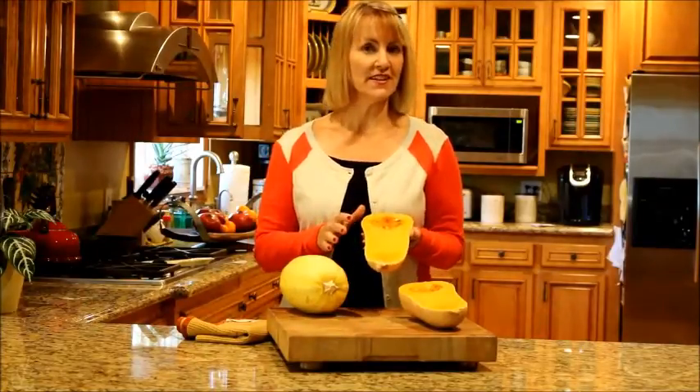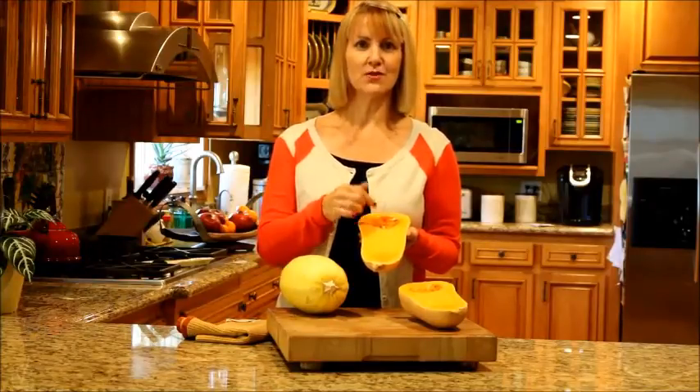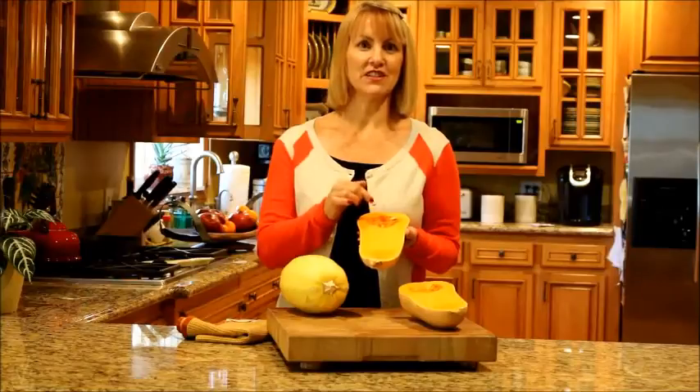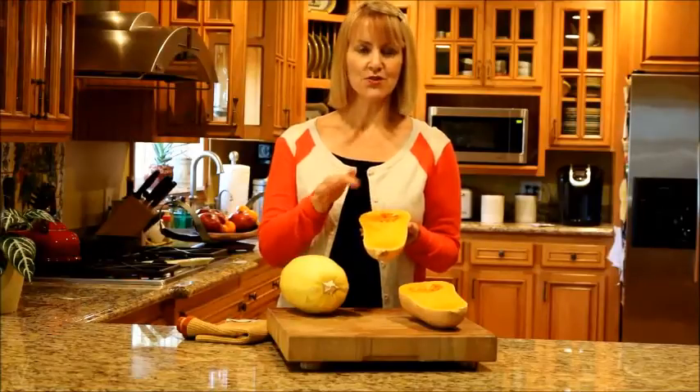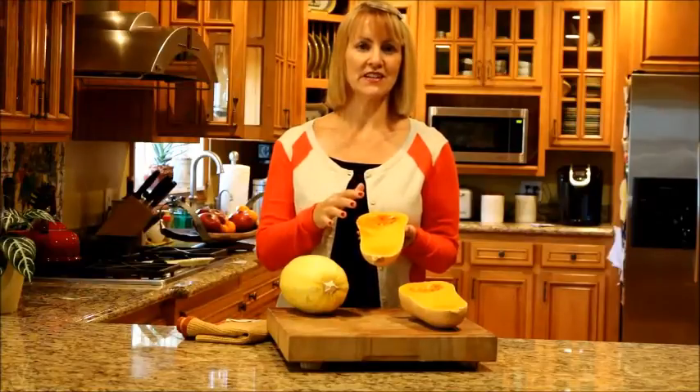It's very easy to prepare winter squash. All you have to do is slice it in half, scoop out the seeds — which you should really save because they're delicious roasted as a snack — drizzle it with a little olive oil, sprinkle it with your favorite seasonings, and bake it until it's tender.